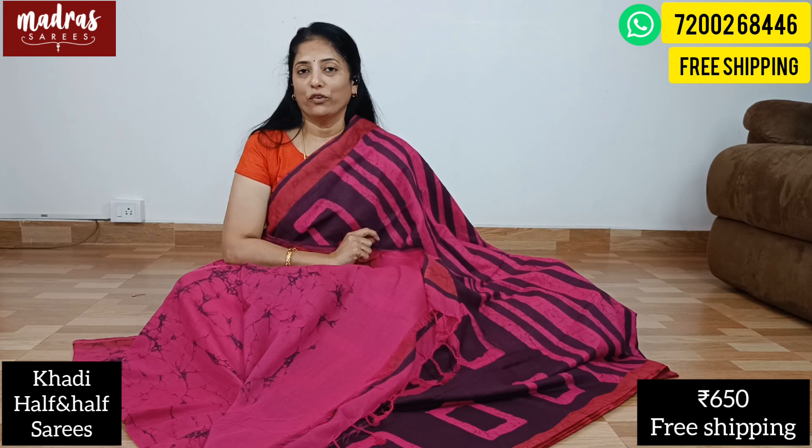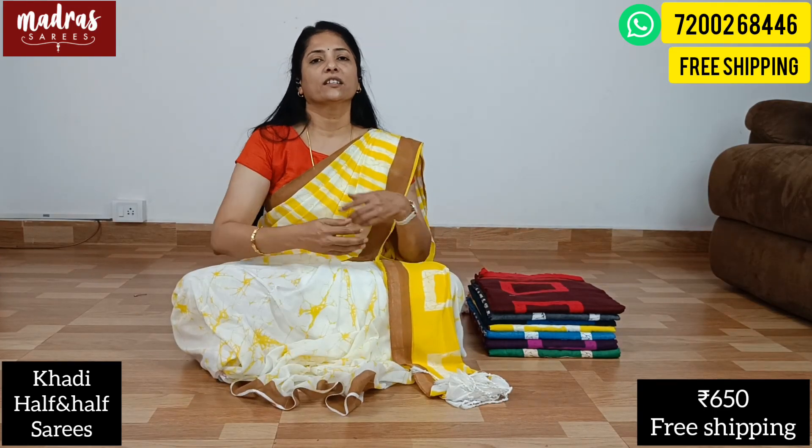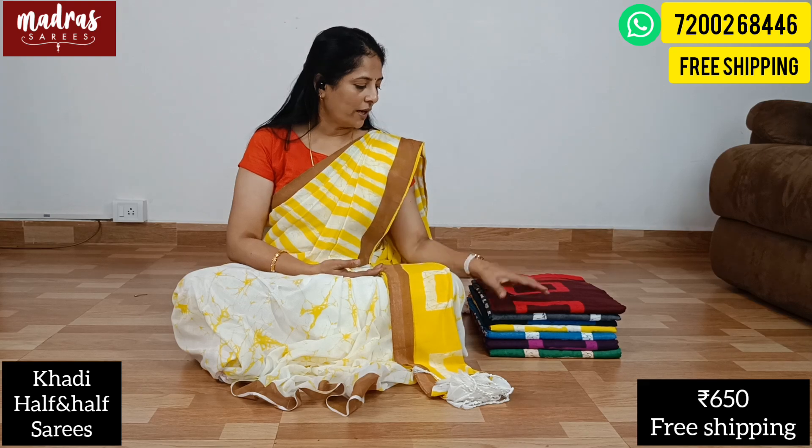Share your WhatsApp number and we will be able to ship you the same sari on the same day. The price is just 650 rupees with free shipping all over India. We also ship worldwide — extra shipping charges apply. Bulk purchases for gifting or reselling purposes are possible. Get in touch with us.